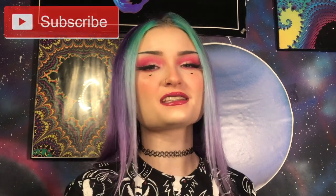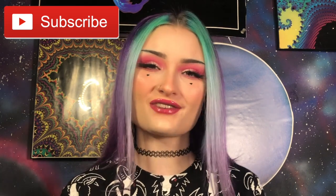Here's the finished look, guys. Really hope you enjoyed today's video. And if you did, make sure you leave a thumbs up and subscribe — hit that little bell icon so you never miss out when I upload. And I will see you in the next video. Bye!